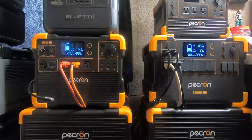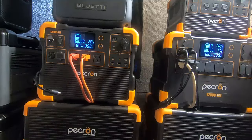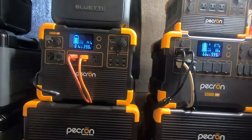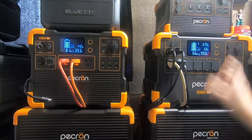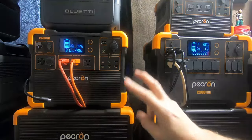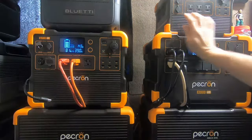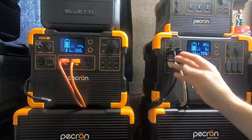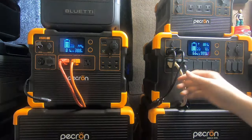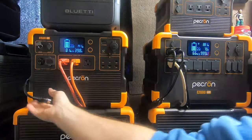Hey guys, Rambling Bob here again. I just had to do another update with these Harbor Freight panels — these are absolutely the best power-producing panels I have ever seen anywhere so far. This is like a part two of that other video. We're bringing in almost 900 watts on that 1600-watt array — the four REC 400-watt panels — and I want you to see what those six Harbor Freight panels are bringing in on this system.